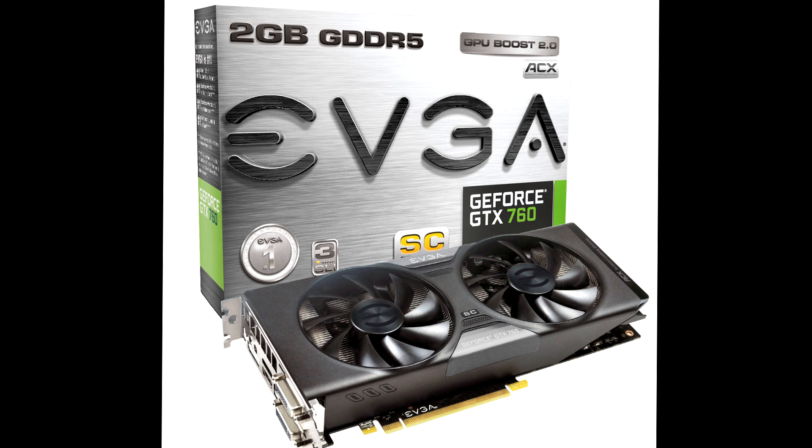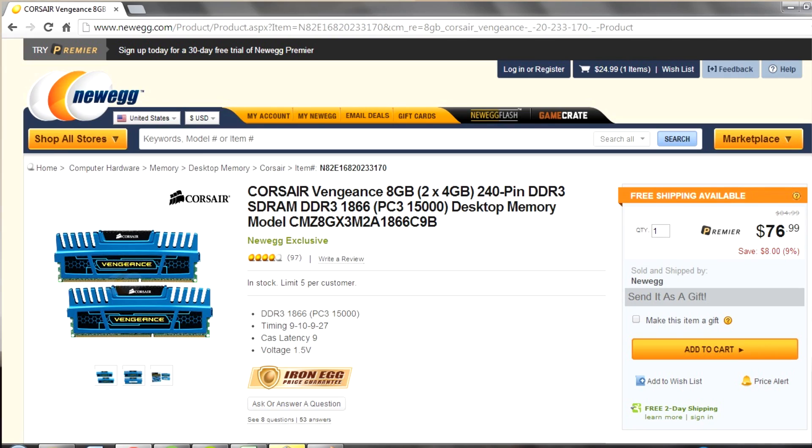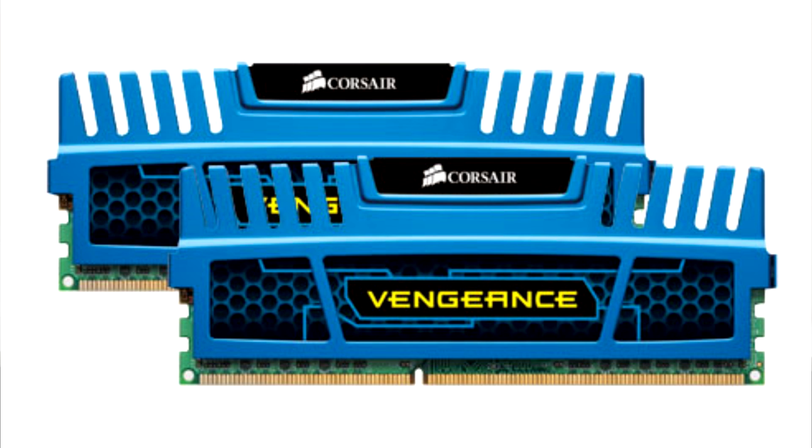For RAM or memory, I got 8GB of Corsair Vengeance DDR3 RAM. It came with two sticks of 4GB. I think 8GB is enough for gaming, and if I need more in the future, my motherboard has 4 slots of RAM, so that will only take up 2 — I can add another 8GB in the future if I want to. That RAM was $76.99.